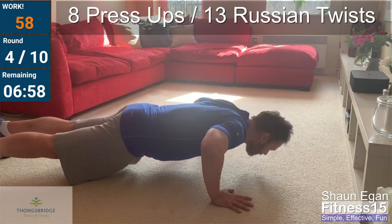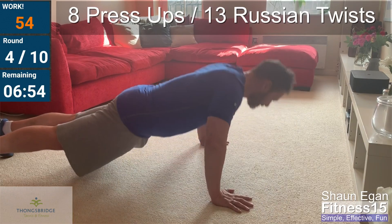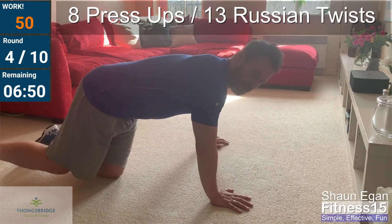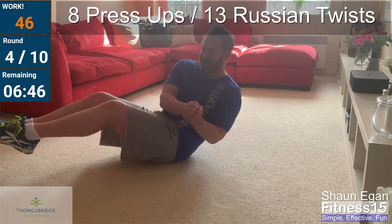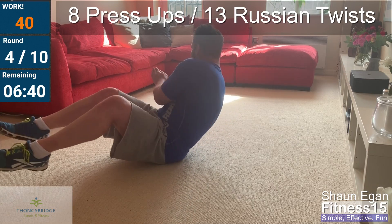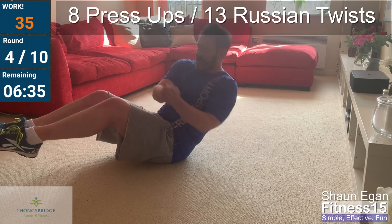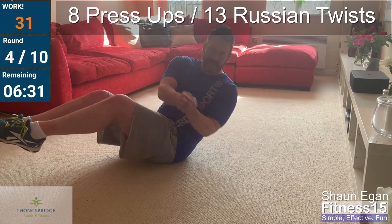One, two, three, four, five, six, seven, eight — then into the Russian twists. Nine, ten, eleven, twelve, thirteen. Good. Sorry, that was eight push-ups and thirteen of these.